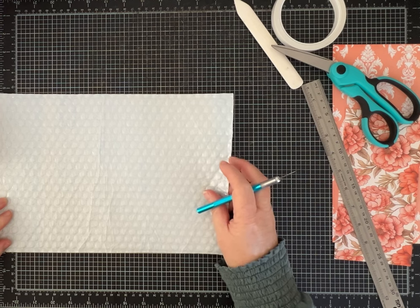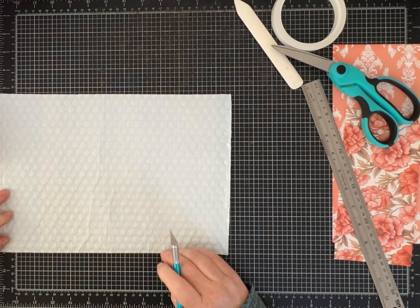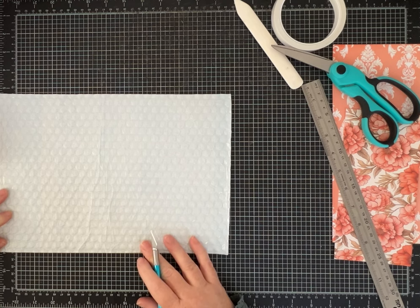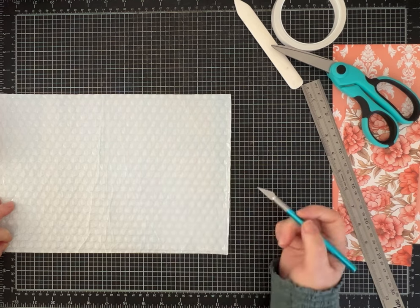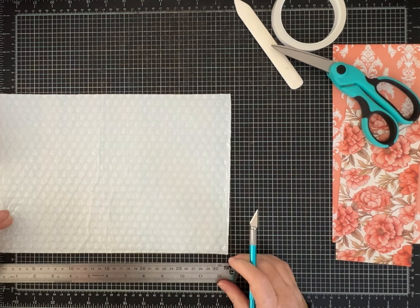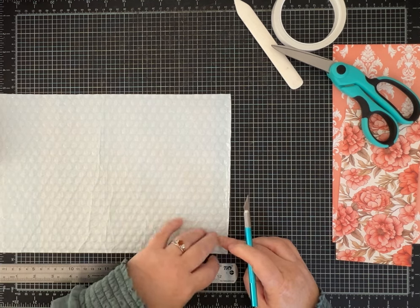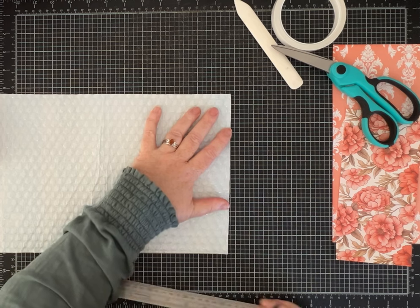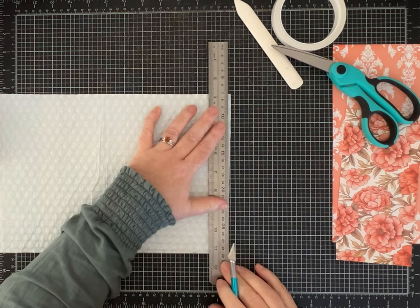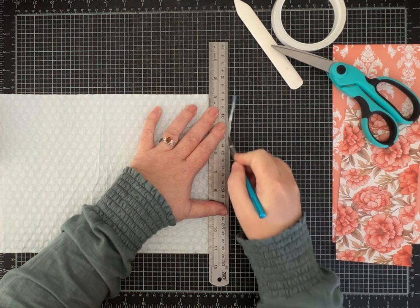This bottom edge was part of the seam of the envelope so I know it's really straight — I cut that with my scissors. My grid is backwards. We're going to get to twelve and a half, so I'm right at that mark and I'll just take a tiny sliver off here to straighten up this edge.